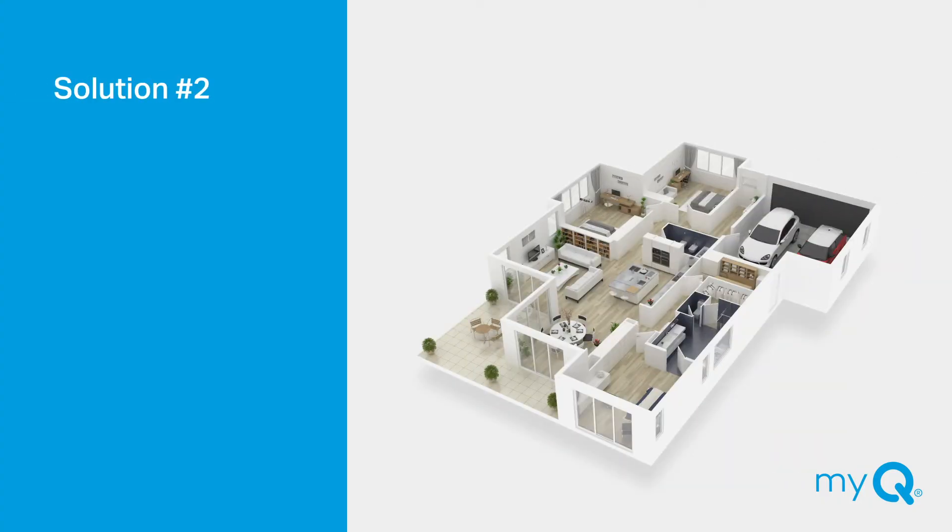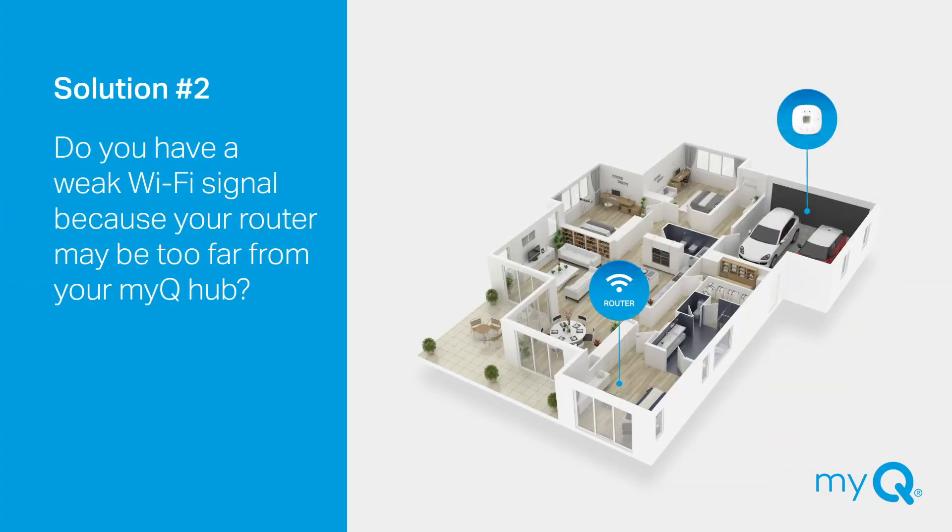Solution number two: Did you have a weak Wi-Fi signal because your router may be too far from your MyQ Hub? If so, try moving the location of your router closer to the garage. If that's not possible, temporarily bring the hub closer to the router and see if you can make a successful connection between the two devices. If that works, you will need to purchase a Wi-Fi range extender so that your signal is able to reach the hub when it's installed in the garage. For best results, make sure the extender is located halfway between the hub and the router.